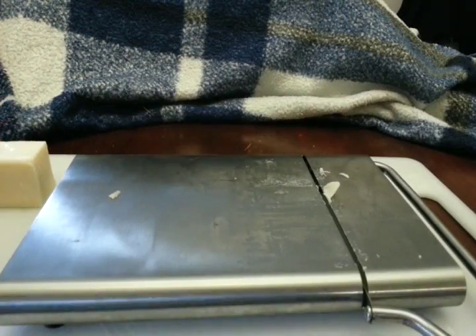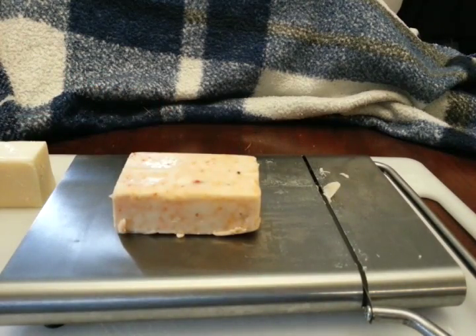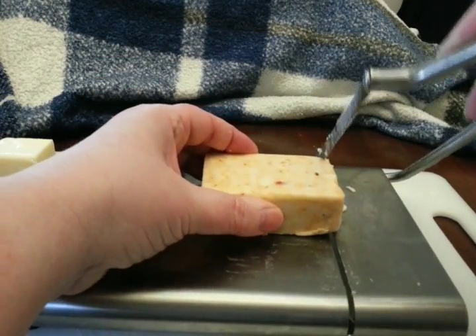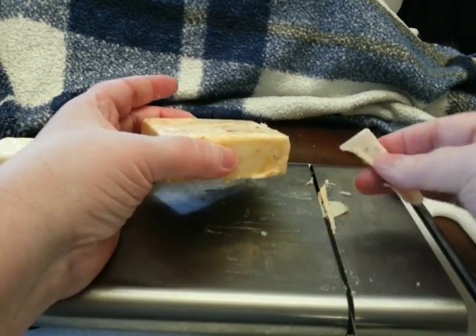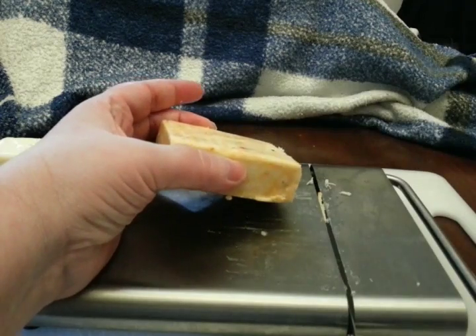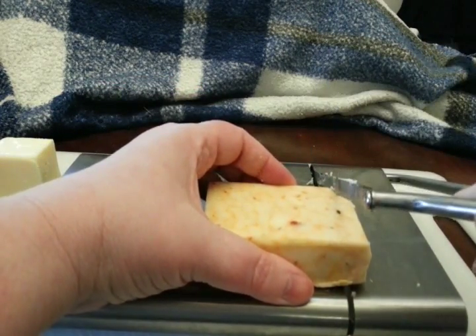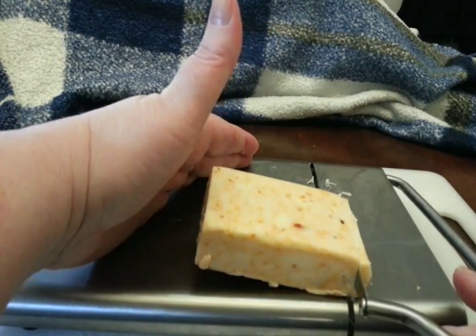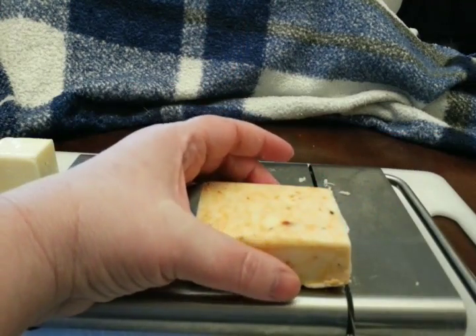I have another type of cheese here — this is the pepper jack with chipotle, in case you're wondering. Again, I'm going to start it in the middle like I normally would, and it cuts it improperly. This is a softer cheese. So I'm going to line it up, let go of the cheese so it does its thing, and it cuts it without a problem.